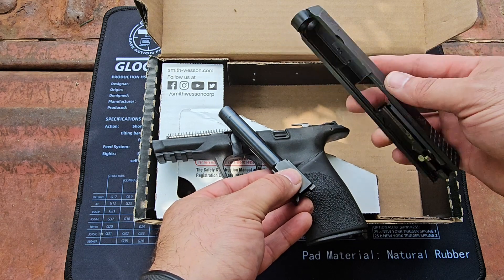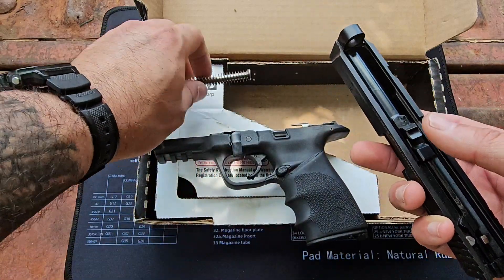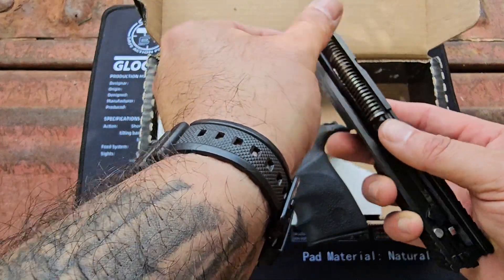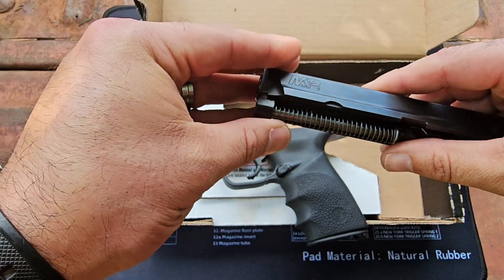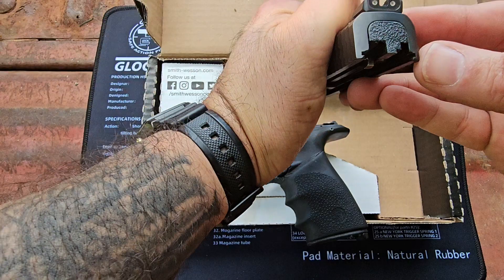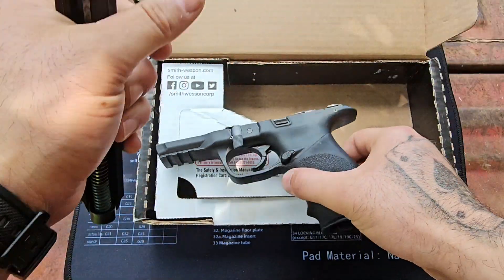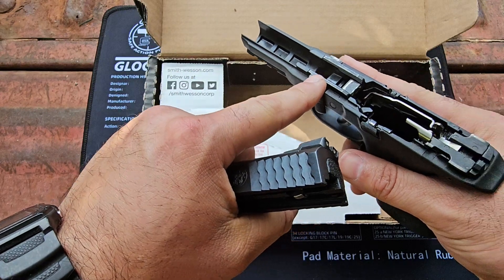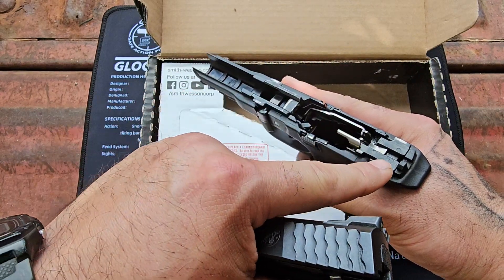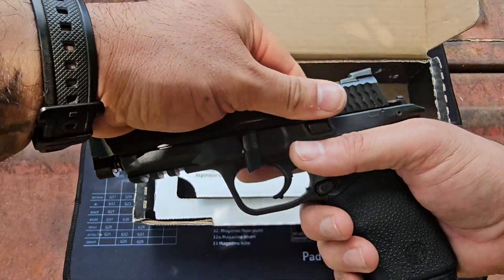Put it back together — you're just going to do the process in reverse. Put the barrel in, then the guide rod. Press it in a little bit and it'll seat down in there. The notch is right here — those line up with these four notches right here.